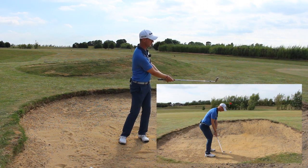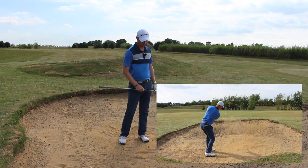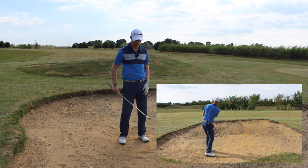So there we go — we've popped that one out there nicely, and we can see that from down the target line view, that's great.